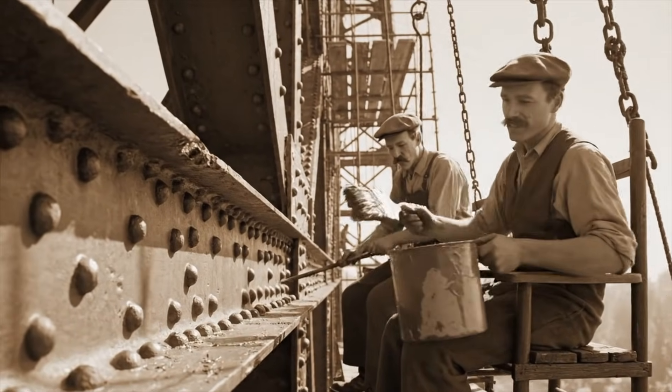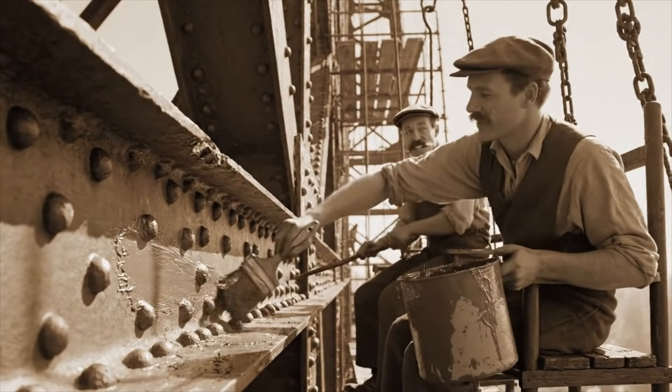Nearly finished here. What about you? Just smoothing this last seam.